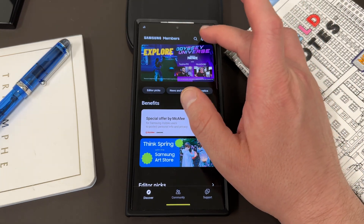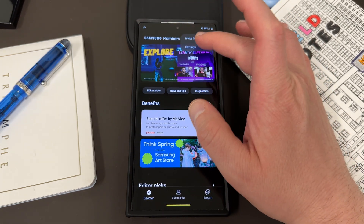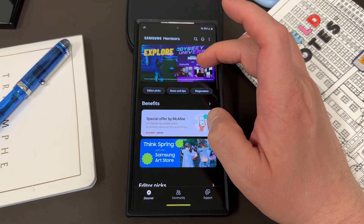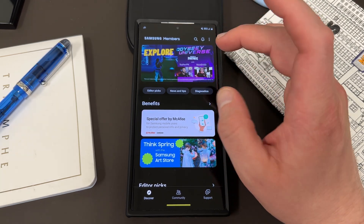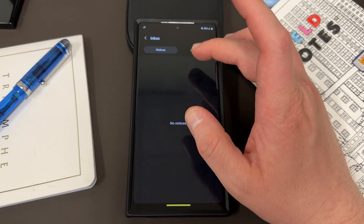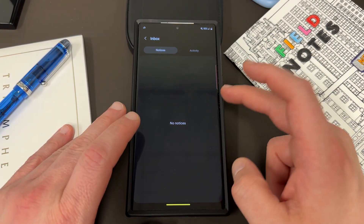Now, where are you going to find the beta when it launches? Up here you're going to see notifications — inboxes, notices, and activity. When the beta comes out, there's going to be a banner up at the top. Right now it's just an ad for McAfee and Odyssey Universe, but there'll be a banner that says One UI 6.0 Beta, and also under notifications in the notices section there will be a notice that says 'One UI 6.0 Beta is available — enroll your device now.'